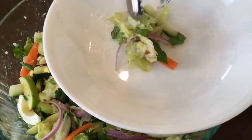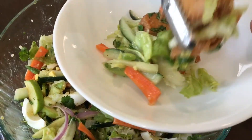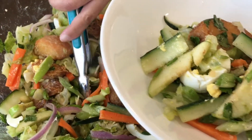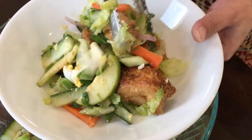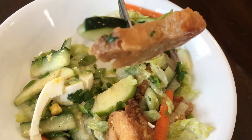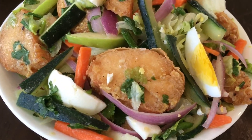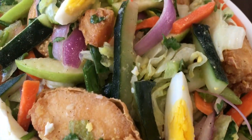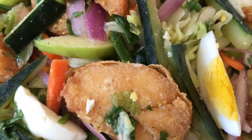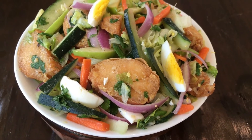Now you're going to transfer it to a plate and enjoy. Thank you for watching this video, please don't forget to like and subscribe to our channel for more recipes. We'll see you next time!